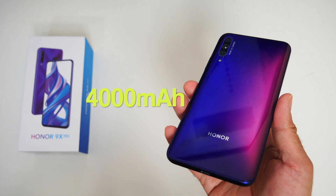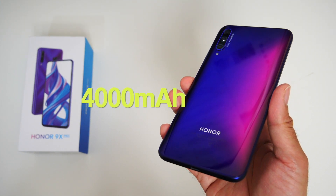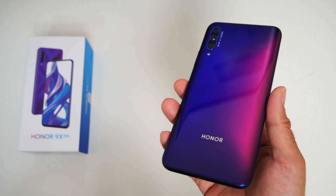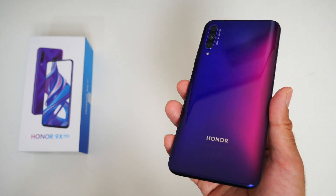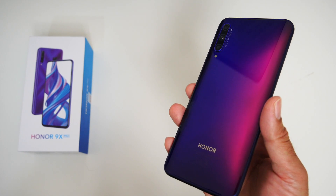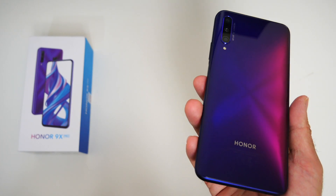You have a generous 4000mAh battery which comes with a standard 10-watt charger. This phone does not support fast charging, but it takes only 2 hours to fully charge from 0 to 100%, so not bad.